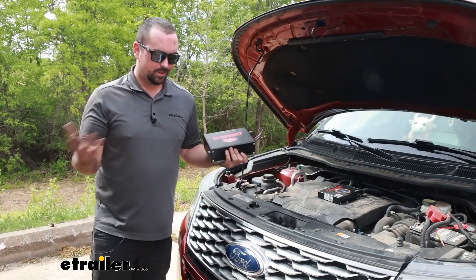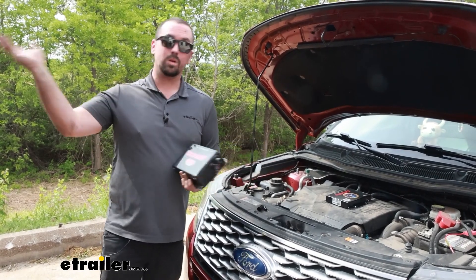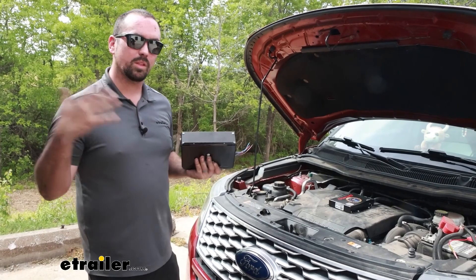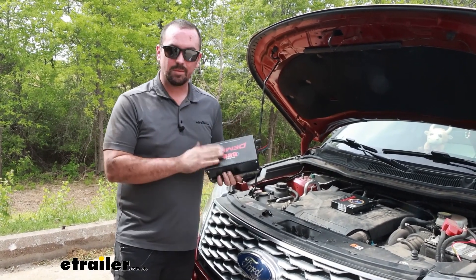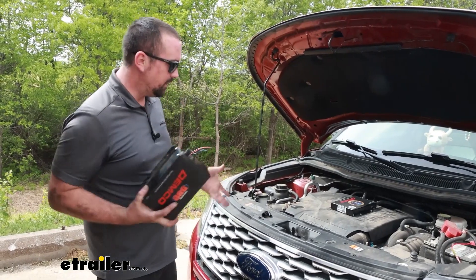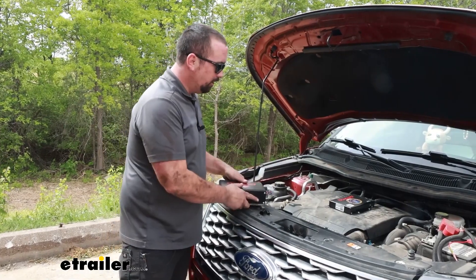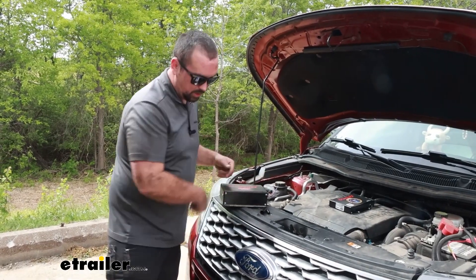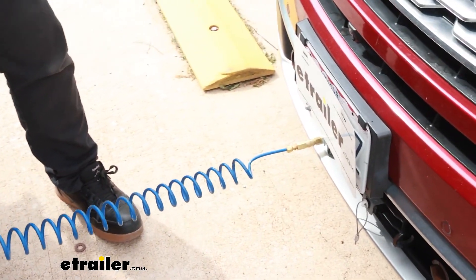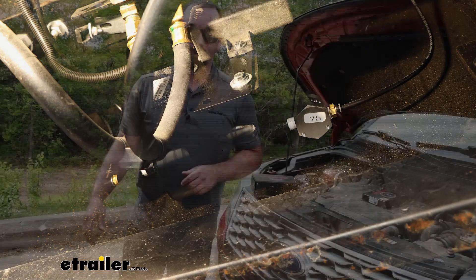Throughout a flat tow vehicle's lifespan, sometimes you end up upgrading either the vehicle or the coach, and that means not everything plays ball. If you've gone to a larger coach with air brakes, unfortunately the Stay and Play Duo is not going to be working. Instead of taking out the entire system, you can simply buy the conversion, which gives you the main unit, the lines to hook up to the front, your airline, the fitting, and also the tank and fittings to hook up to the air supply on your RV.